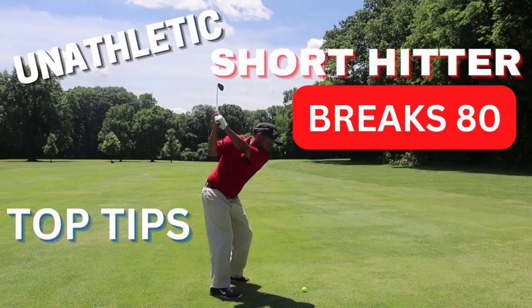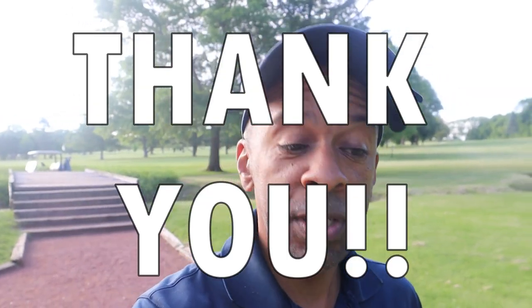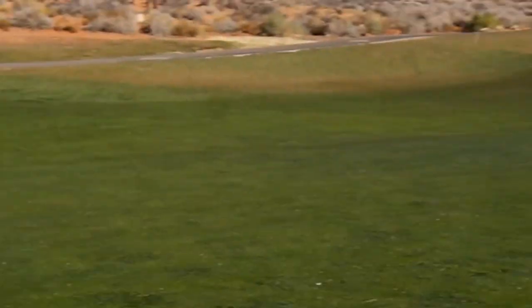Hey guys, Mr. Short Hitter here. I did videos on breaking 80, I did videos on breaking 90. The one thing I've never done is a how-to-break-100 video. I know there's a lot of beginner golfers watching my channel, and I know there's a lot of golfers who are trying to break 100 for the first time. So today I'm going to give you a few tips on how to break 100.